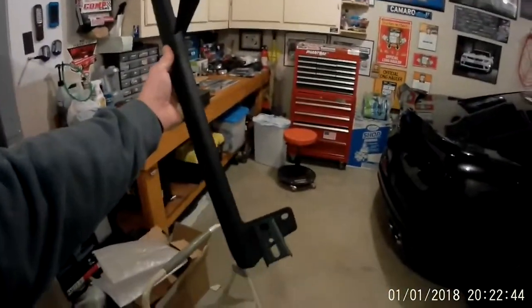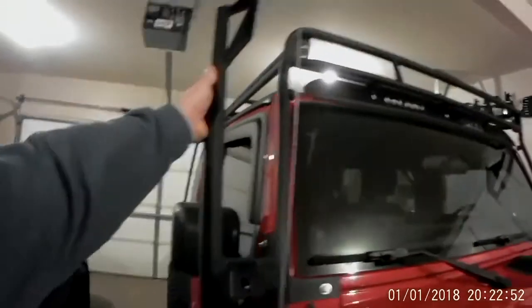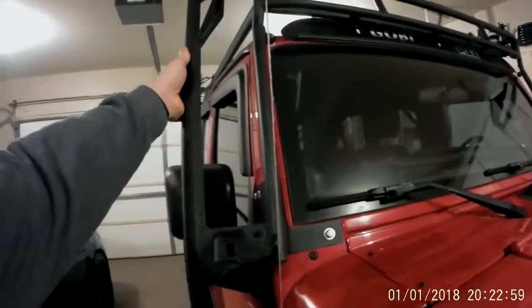This bracket is meant to hold not only the 52 inch light bar, but also the pod lights. And as you can see, it would sit right there, right where my roof rack is. But if you didn't have a roof rack, it would make this installation a hundred times quicker.